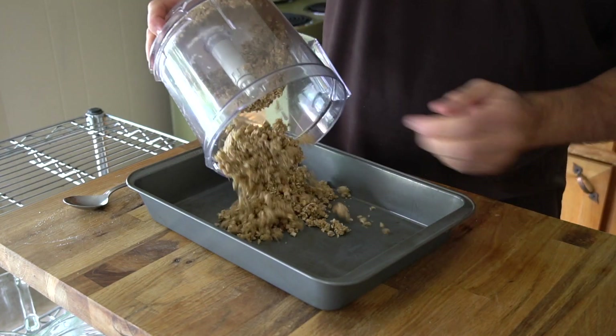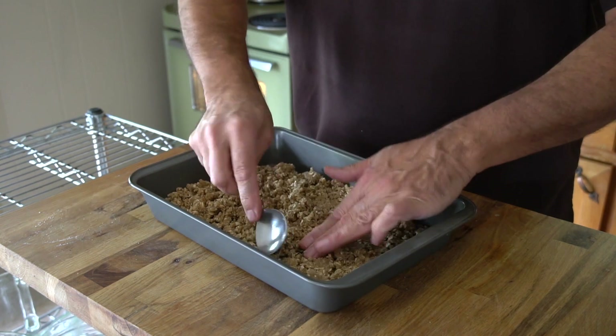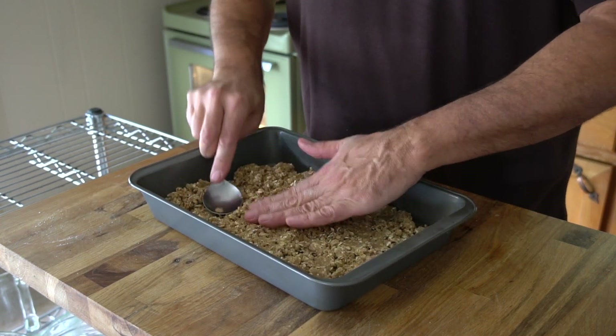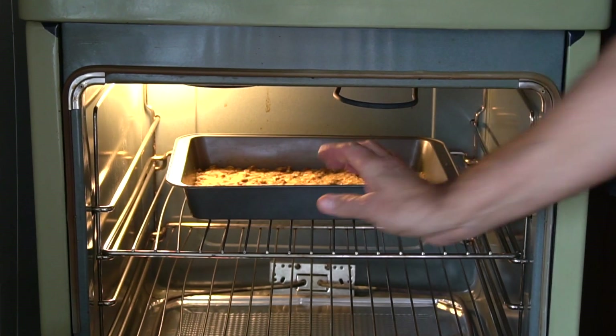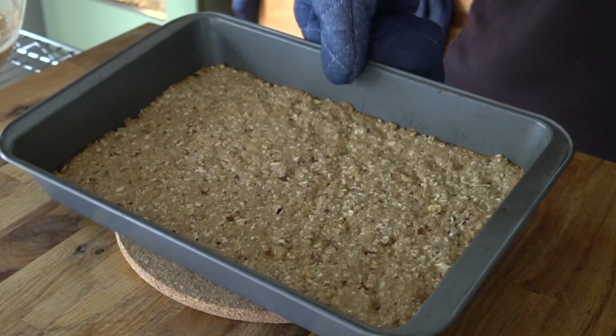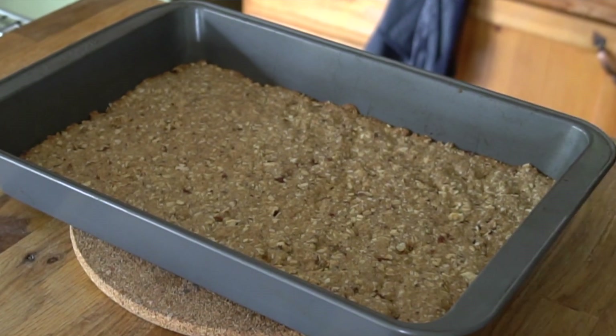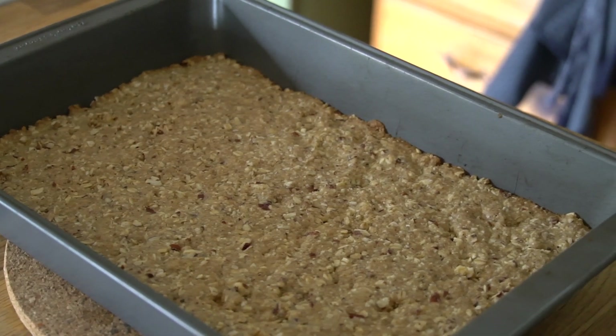Spill that base mixture into the pan and tamp it down into an even layer, making sure you get into those corners. Transfer the pan to the fridge for a 15-minute chill. Once the base is chilled, transfer it to the oven and bake for 15 minutes — it'll bake and set, but don't let it get too brown. We're looking for a light golden colour all the way along the edge.